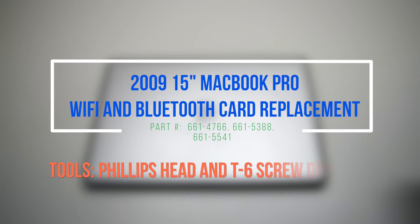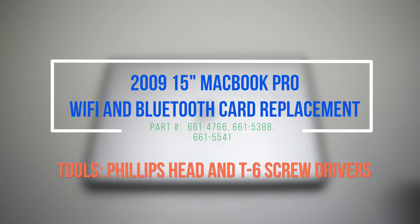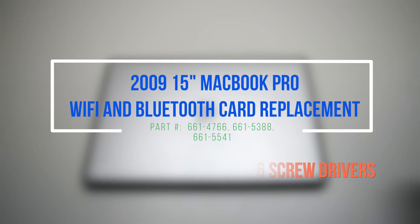2009 15-inch MacBook Pro Wi-Fi and Bluetooth card replacement. Please note that the LCD assembly will have to be removed for this replacement.